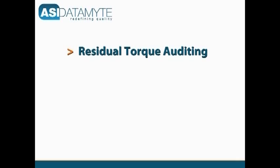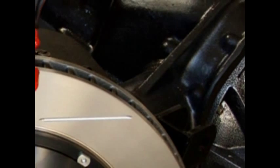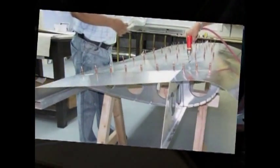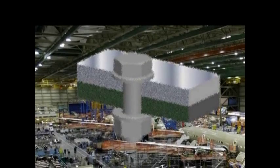Residual torque auditing involves checking the torque on previously tightened fasteners. The goal is to assess the level of torque that was applied during installation and determine whether subsequent joint relaxation or material degradation has occurred.